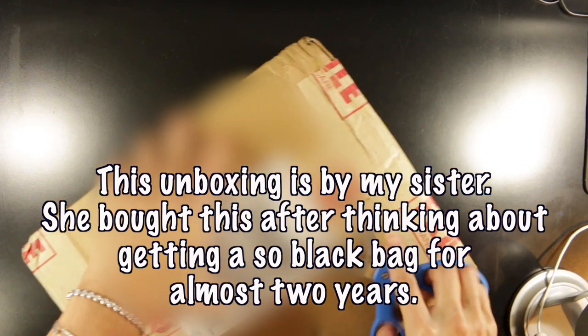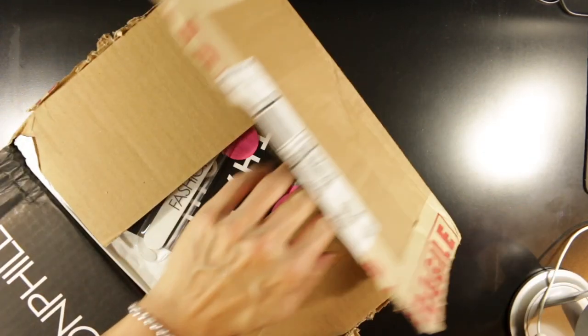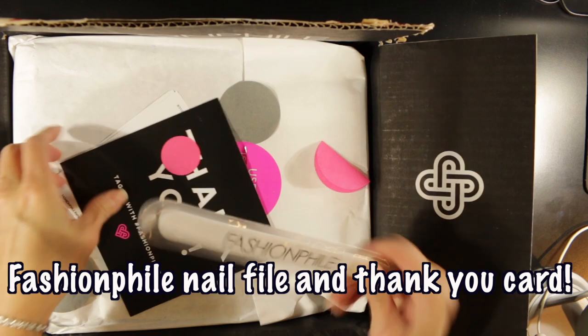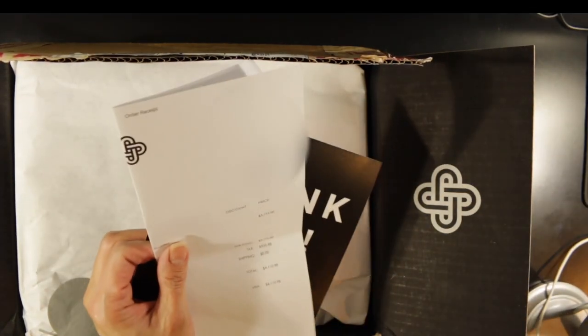My Lady Dior from Fashion File is here. The box got a little crushed, so I'm concerned about the bag's condition inside. Fashion File did put fragile-marked tape to close the box, but UPS didn't pay attention. The good thing with Fashion File is they accept returns for any reason, as long as you don't take the tags off.